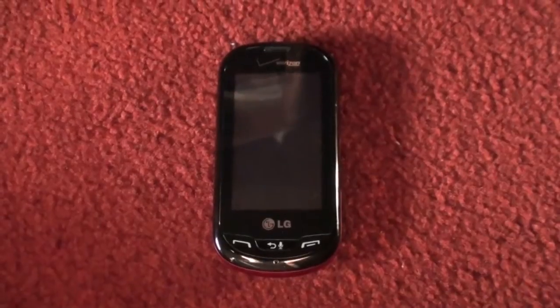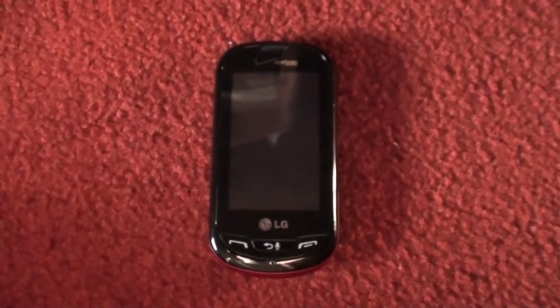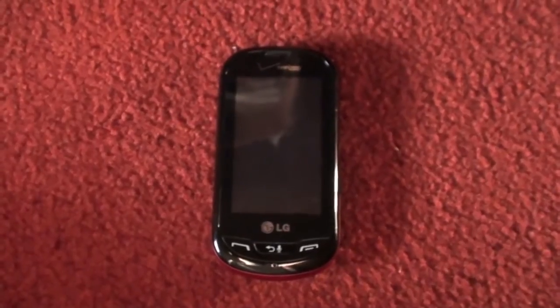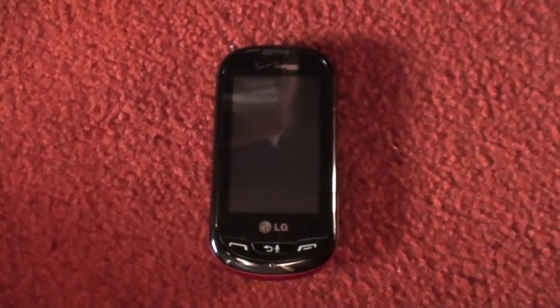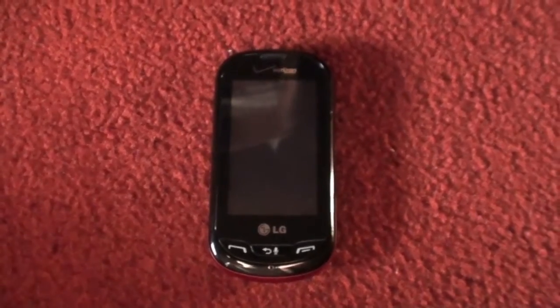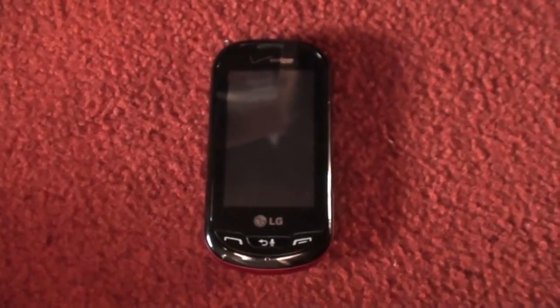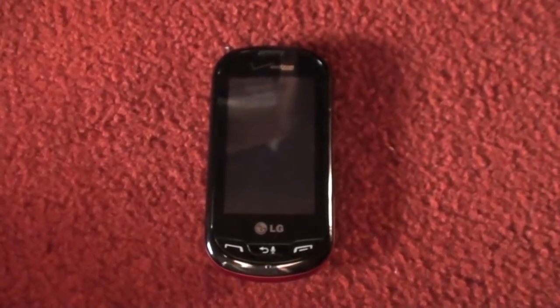I thought I'd talk about an issue that a lot of people have been having with the phone. It involves the internal memory of the phone. Apparently, if you're surfing the web and you're texting, it fills the memory, but when you try to empty out the memory, it doesn't — so it disables you from going on the web.